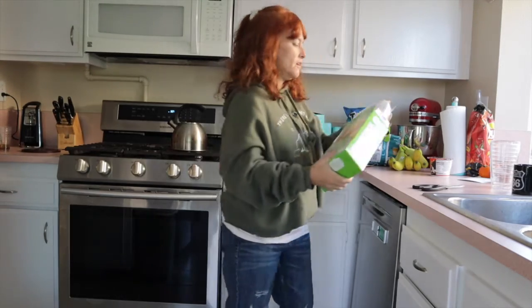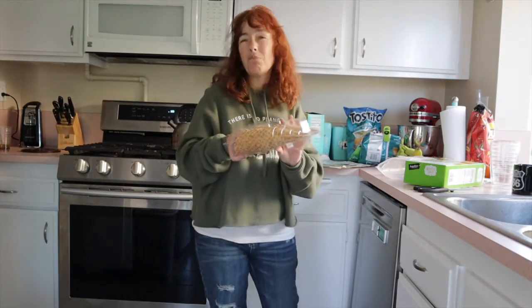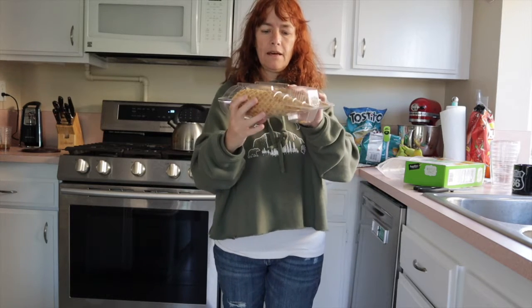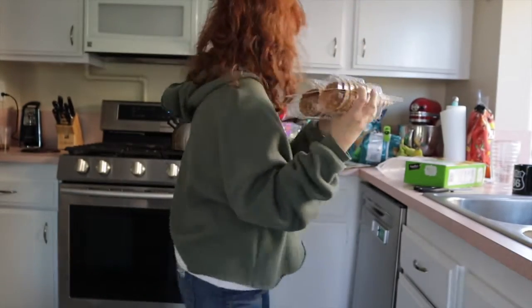I got this box of 12 from Walmart — you can get them anywhere. It's nice because the packaging, while plastic and we don't like that, at least it comes like this so they are in a protective coating and won't fall out. That's good.